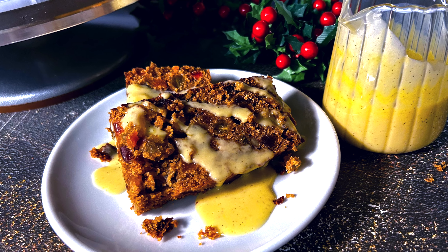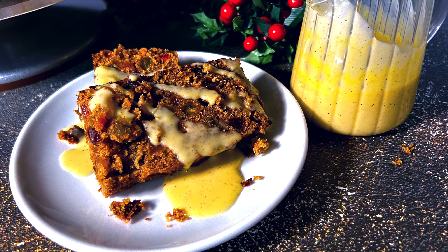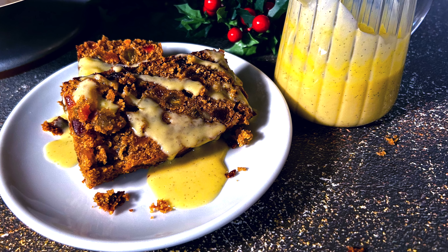This morning I'm making a creme anglaise. It's a very simple sauce — egg yolks, vanilla, sugar, and cream. It's going to be for my Christmas cake, which you will see shortly up on my website, DarlenesTable.com. This sauce is very versatile because it's so simple, so you can pour it over any cake. I think you could even pour it on pancakes. So let's get started.